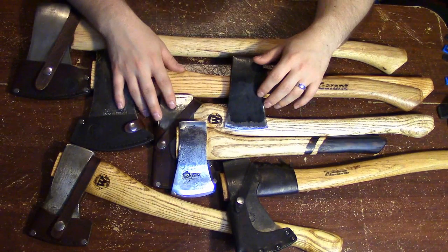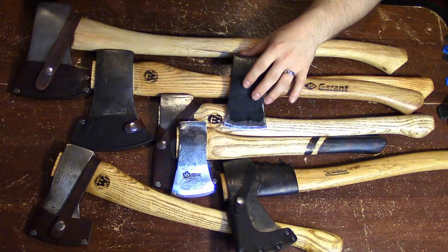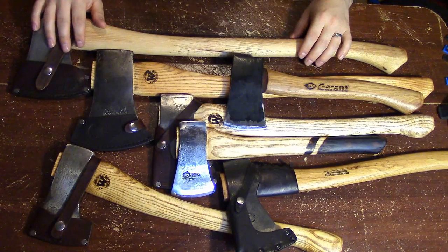I'm going to run through a few of my ideas on how to choose an axe. In my opinion, choosing your axe will come down to about two things: what are you going to be doing with the axe, and what kind of person you are.